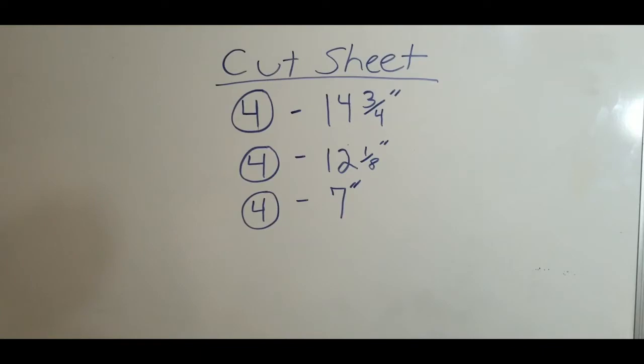Today's cut sheet is super easy — you're going to need to cut 4 boards at 14 and 3/4 inches, 4 at 12 and 1/8 inches, and 4 at 7 inches.